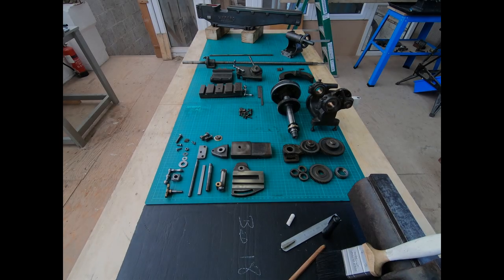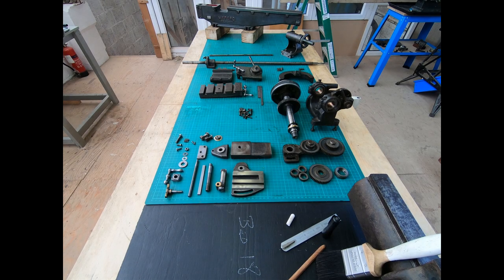Hi everyone, welcome to the Naconess workshop. Today we're going to have a look at another project, another one I'm starting. It's the Myford ML3 and as you can see I've taken it apart.